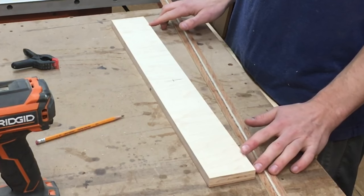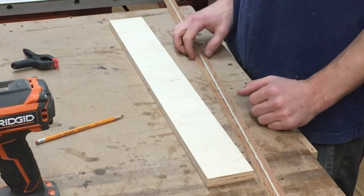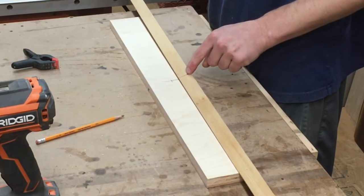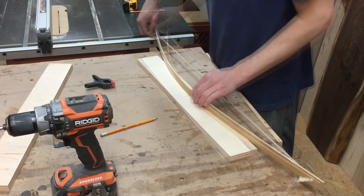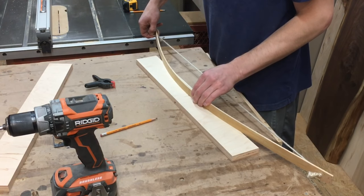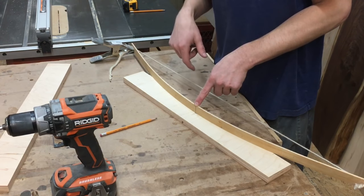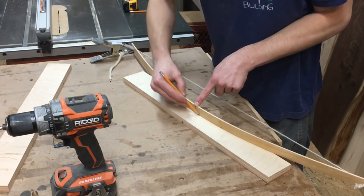On my piece I have it marked two inches from the edges because that's where I want my curve to start. I have a center line marked directly in the center of the piece, and I want the curve to come up to one and a quarter inch from the bottom. I'm going to line up the center line on the bow with the center line on the piece, bring it up to right there, then bend the bow until it meets both marks two inches from the sides. With it centered up, I've put a spring clamp here to keep it exactly where I want it, and we're just going to draw a curve just like that. I'm going to use the band saw to cut that out.